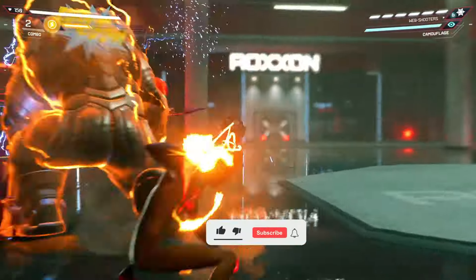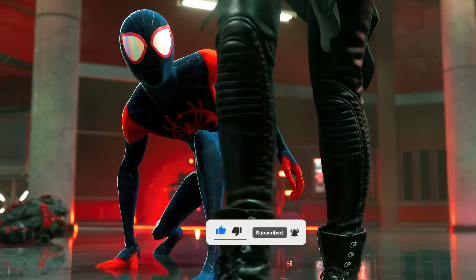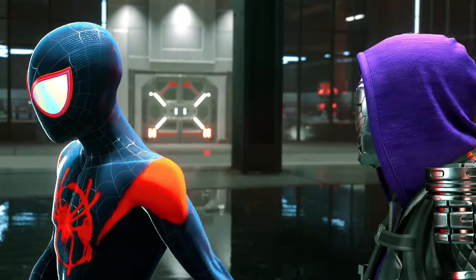That's it guys, that's how I beat Rhino in Spider-Man Miles Morales. If you like this video, drop me a like or subscribe to the channel, and until next time, I'll catch you in the next one.